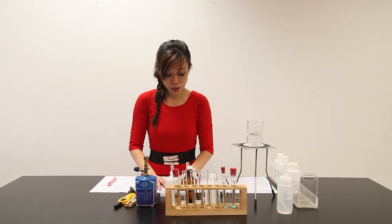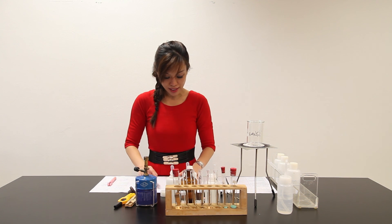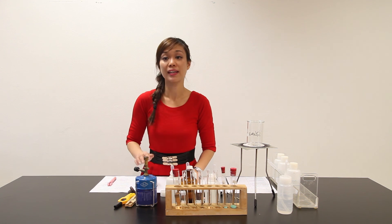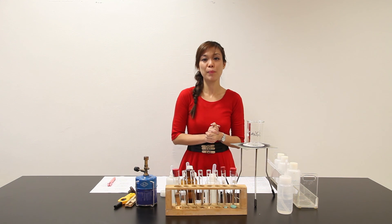Part H says we are supposed to suggest an identity for Acid Y and give evidence to support the suggestion. For the last portion, I am supposed to give two further conclusions about the ions and gases involved in this reaction. I have finished my preparation.